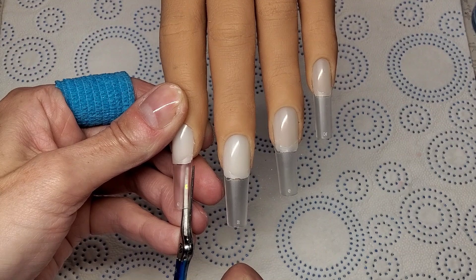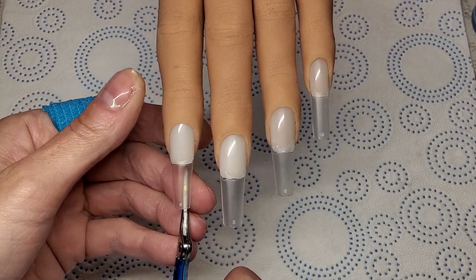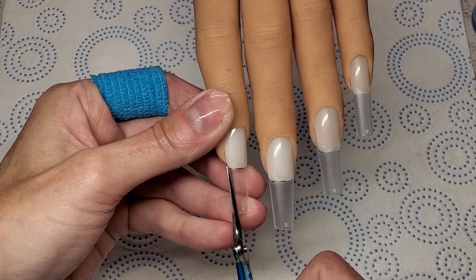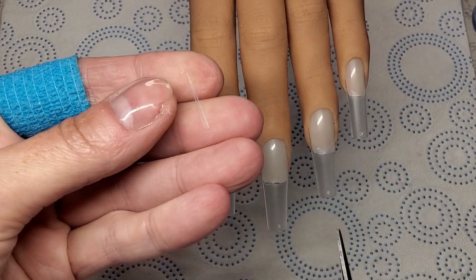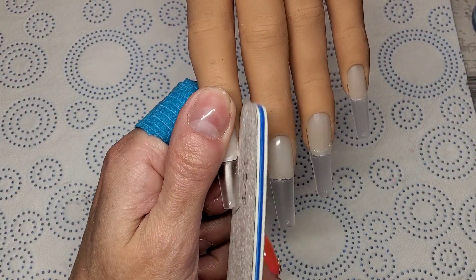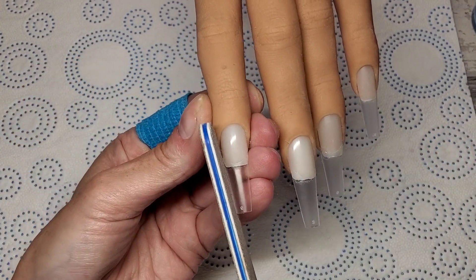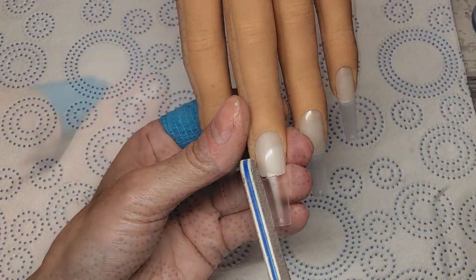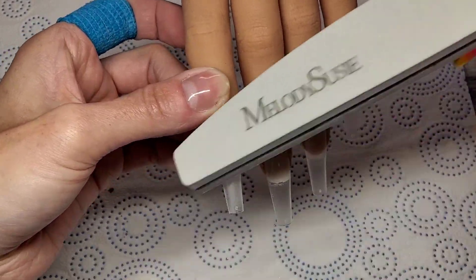I just get some scissors and snip that corner off — look, just a tiny bit. You can use a file, but I start by snipping that tiny little corner off and it turns them into a nice coffin shape. Then I go in with my file and make sure each side is even. So if you've ever got a tip with a strong C curve, just flatten it and use your file to get it the shape you want.